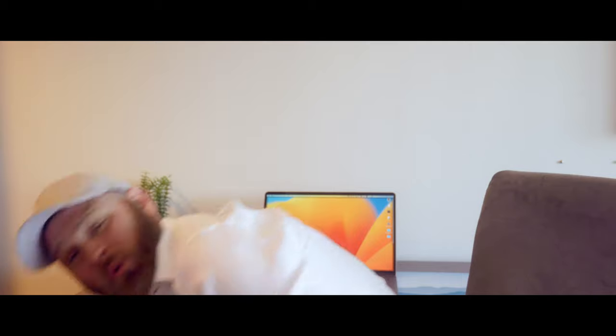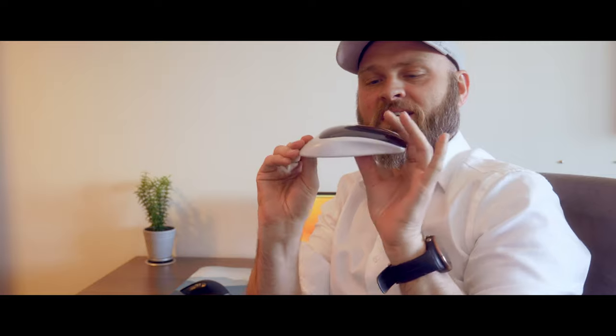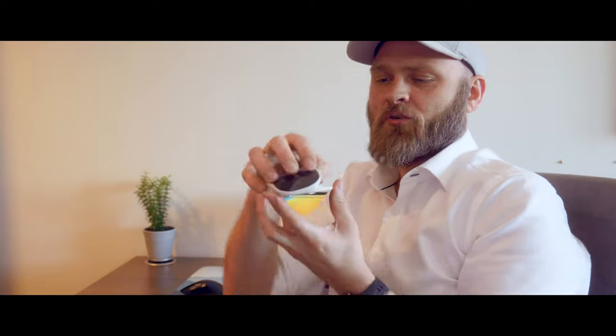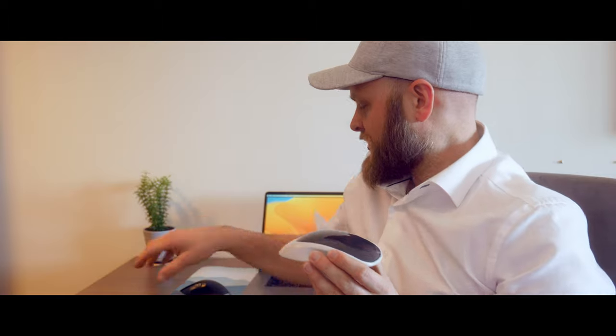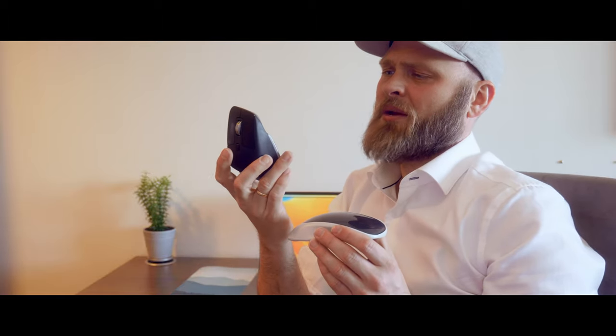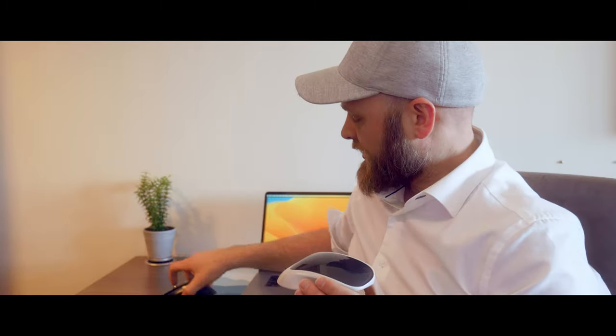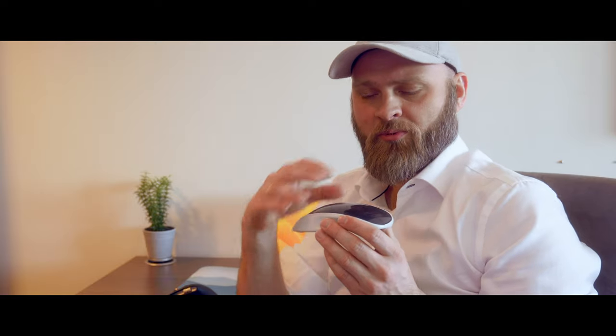Whatever's left of this glass mouse that didn't actually break — I see the idea, and maybe if you have bigger hands than I have and you don't need that actual curved grip, maybe this can work for you. I'm probably gonna stick with the MX Master 3 for Mac — the official name is the MX Master 3 — just because I'm kind of used to that grip.